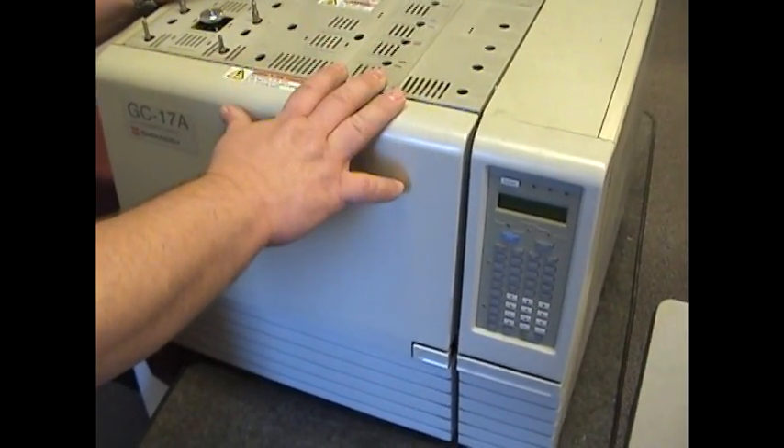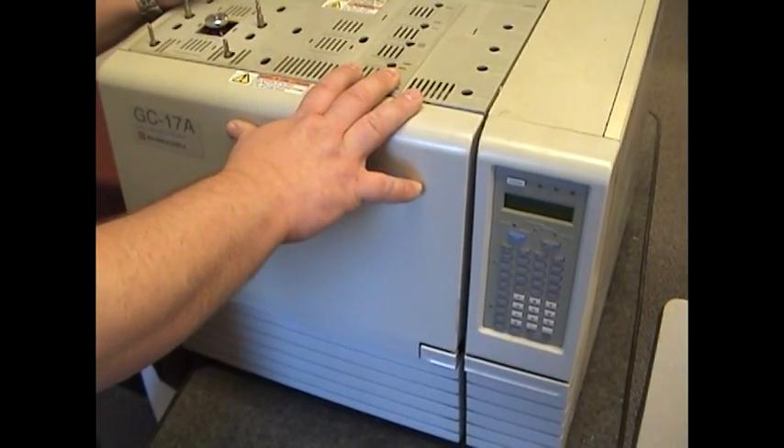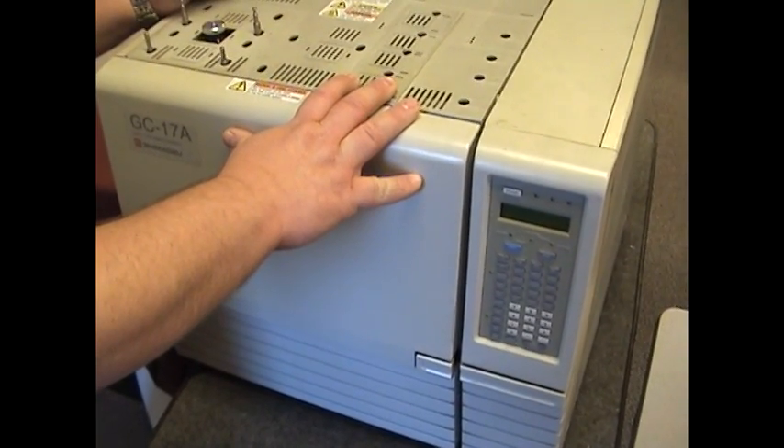The needle or the injector lights, and the detector light for you. Then you're ready to run. Have a good session.